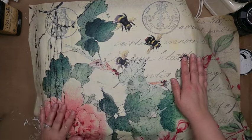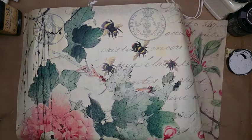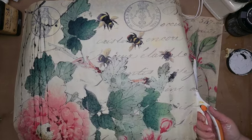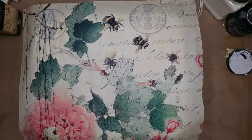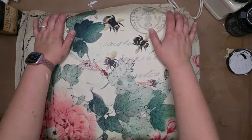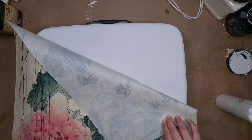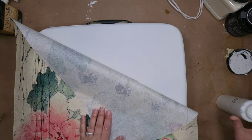Next we're going to apply the Cherry Blossom Royce Cycle Deco-Page paper. I'm laying it out and figuring out exactly which portion of the paper I want. I really love that little gray stamp at the top and then of course the bees. So I'm going to cut off the excess, line it up, and just kind of crease it around so I know exactly where I want it positioned.